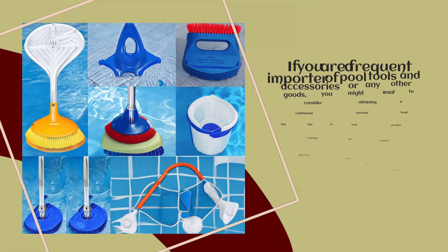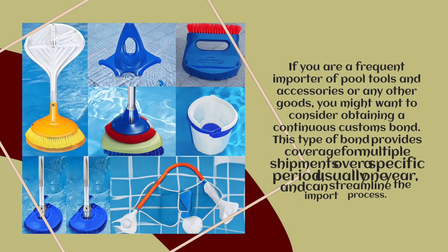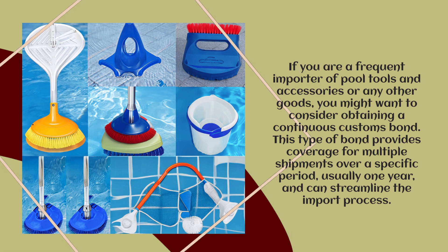If you are a frequent importer of Pool Tools and Accessories or any other goods, you might want to consider obtaining a continuous customs bond. This type of bond provides coverage for multiple shipments over a specific period, usually one year, and can streamline the import process.